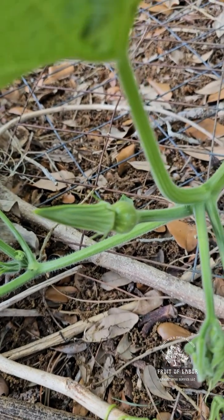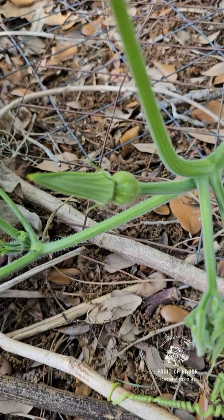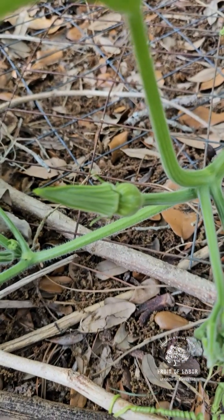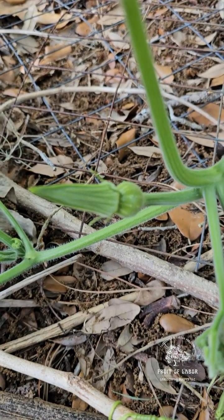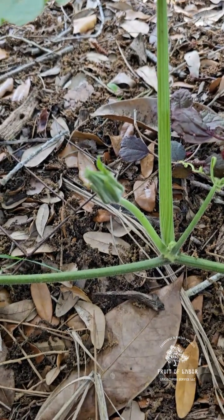Pollinators should be doing this job for you, but if you feel like they're not doing it effectively enough, you can do cross-pollination by hand. My favorite thing to do it with is a craft paintbrush. In contrast, over here you can see a male flower that has yet to open, and as you can tell there's no fruit on the back end of it — that's how I know that this is a male.